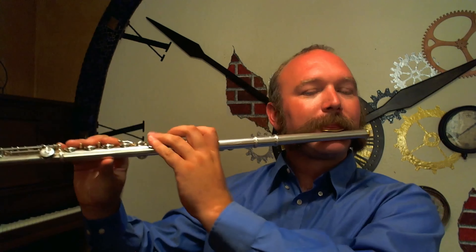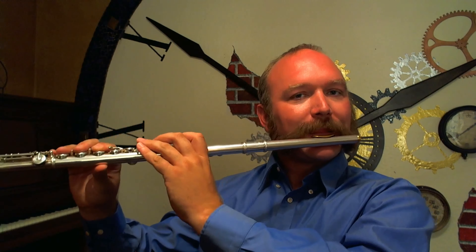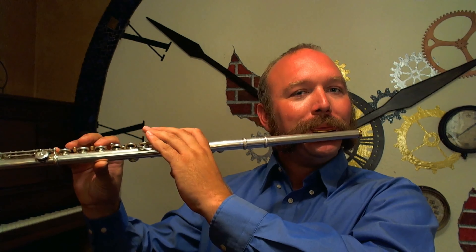After we've got the hang of placing the flute on our face and making this sound consistently, now it's time to connect the body of the flute and try it with the entire instrument. Using my correct hand position from the previous video, place the lip — same kiss and roll technique. And that's the sound we should get.